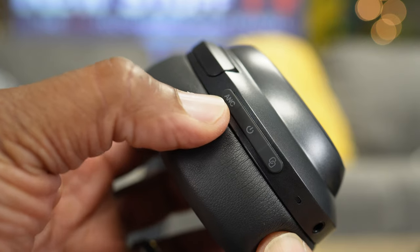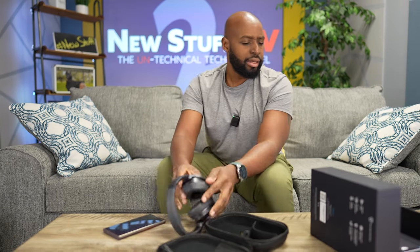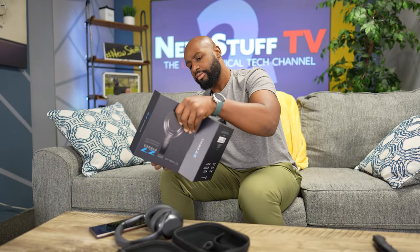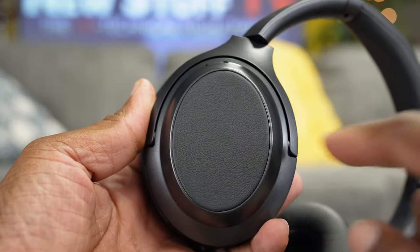On the right ear cup on the back side, you got your charging port, your ANC button, power, and then what looks like a pairing button. I needed to check the instructions — turns out it is the pairing button. Controls on the right ear cup: up and down swipes for volume, back and forth swipes for tracks, and a double tap in the center for play and pause. A lot like Sony's headphones.